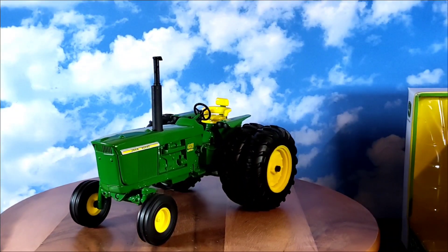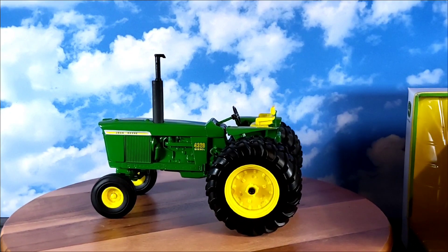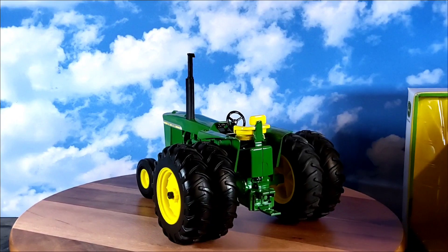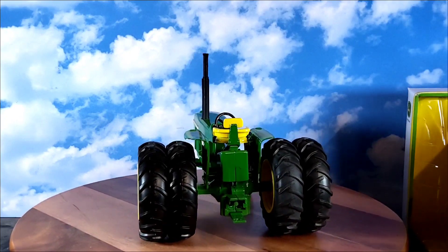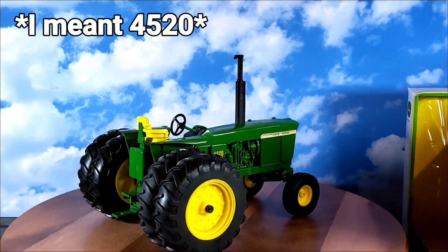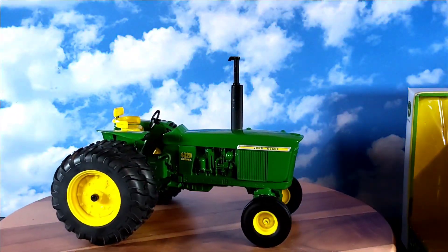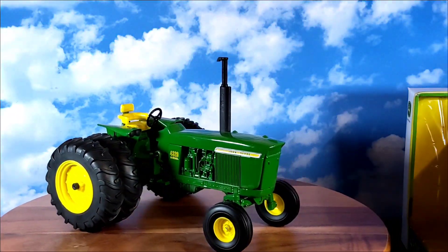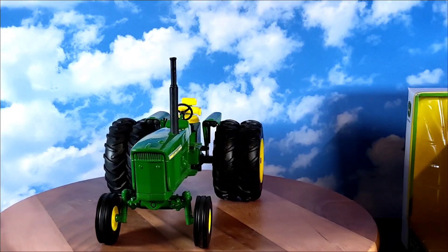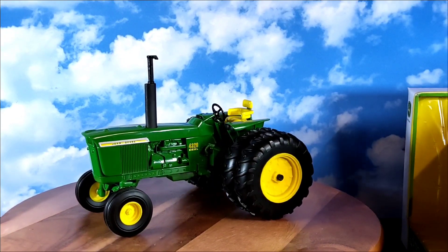From TractorData.com: the John Deere 4320 was produced between 1971 and 1972 — new generation series row crop tractor. The previous tractor in this series was the 4020 and the next was the 4620. The comparable tractor in the next series was the 4430. Manufacturer: John Deere, Waterloo, Iowa. Total built: 21,485 — in two years they built a lot of those. Original price: $12,000 in 1972.